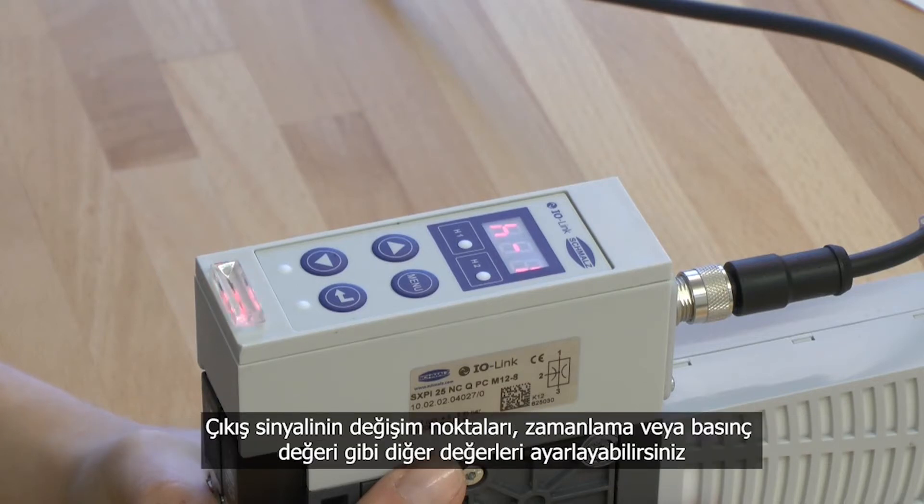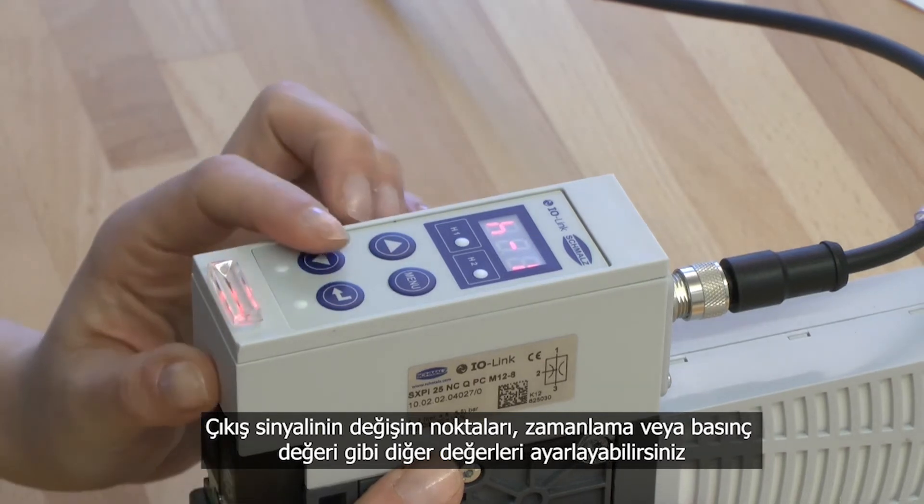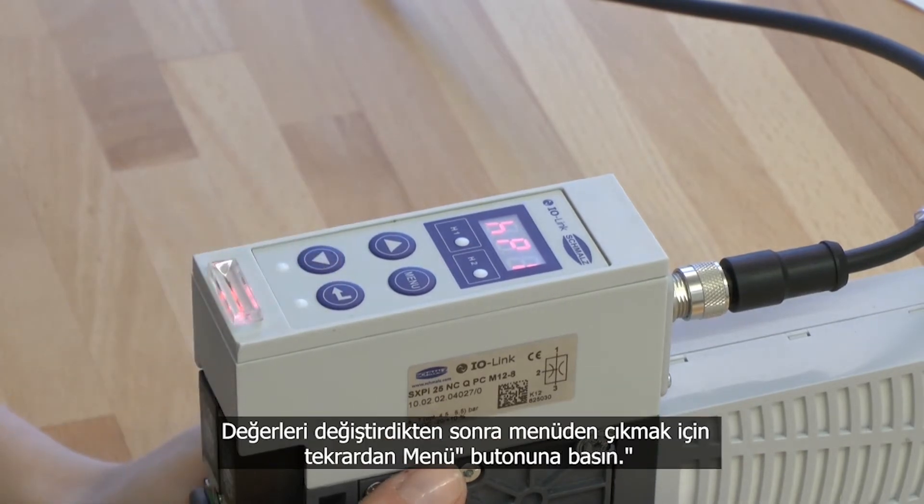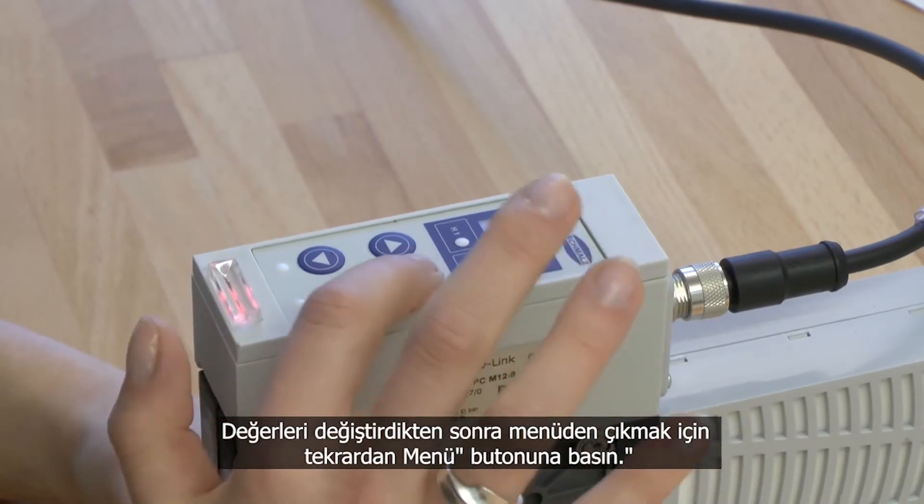The value blinks for a few seconds and switches to the next switching point. Now you can adjust the other values like switching points of the signal output, the blow-off time, or the pressure monitoring. After changing the value successfully, press the menu button to leave the main menu.